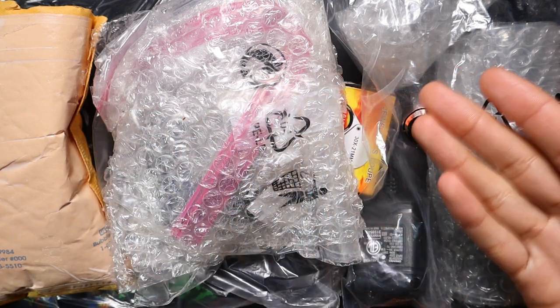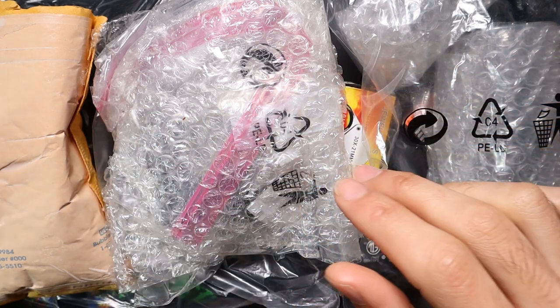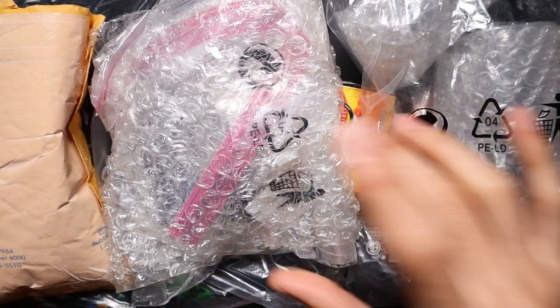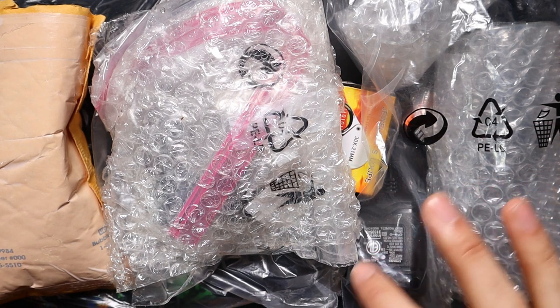Hello ladies and gentlemen, what you see before you is part two. Mike has sent through another parcel from the US. This time it's not fire agate related — it's more opal related, but it's also equipment related, so we'll go through and have a look at a few of the bits and pieces.